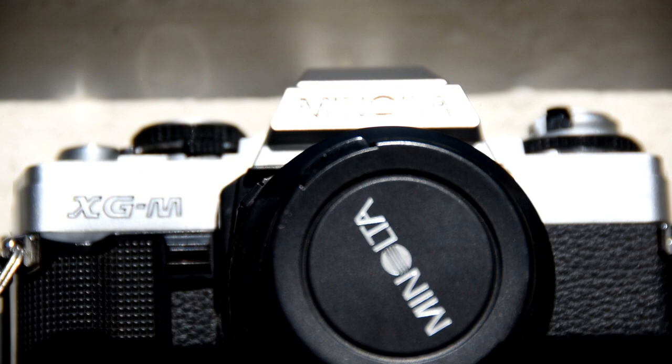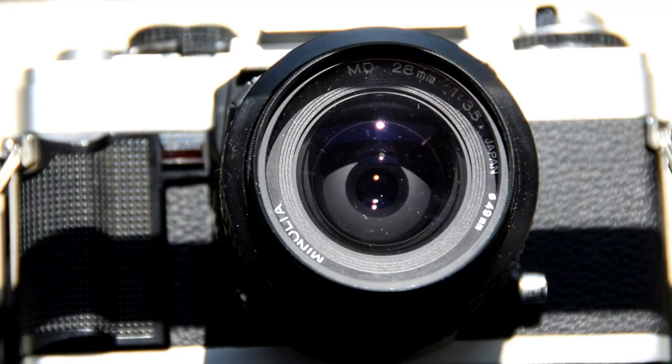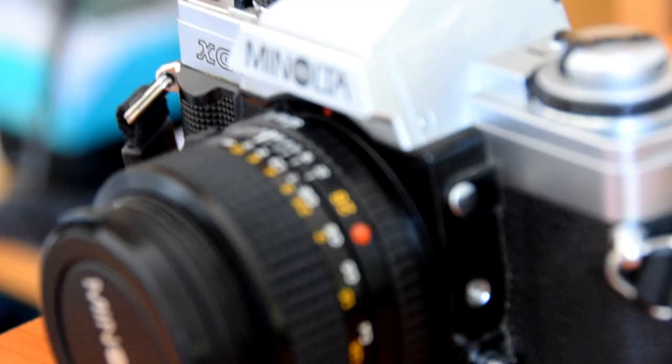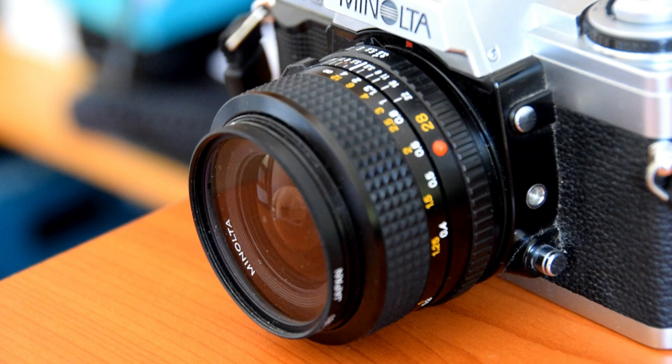I slapped on the 28mm lens on the Minolta XGM and took it for a spin. I've previously shot with the 50mm lens, which is a little bit different to the 28mm in the sense that you're a little bit more closer to the subject. The 28mm lens allows you to take shots from a wider perspective.